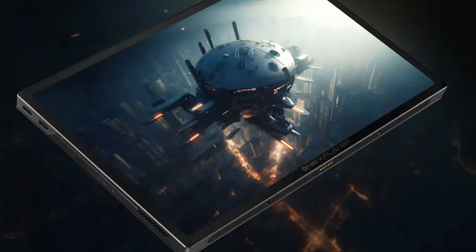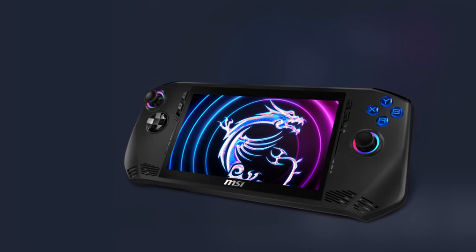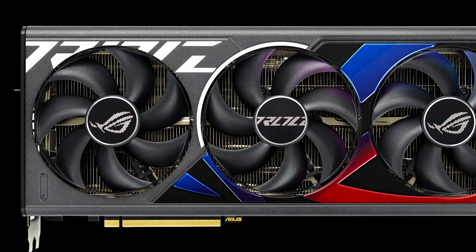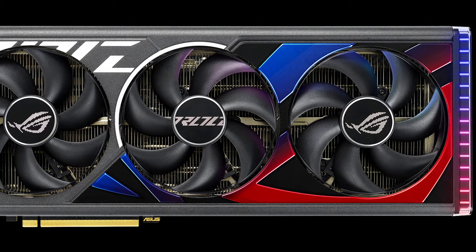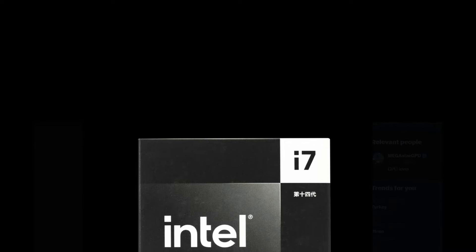The 1x Player X1 gaming handheld has been announced and pricing might surprise you. MSI has confirmed the Claw 2 gaming handheld is already in the pipeline. The Asus ROG Strix RTX 4080 Super is very expensive in the UK — more than 40% above MSRP. And Intel has quietly launched their Core i7-14790F CPU only for China.